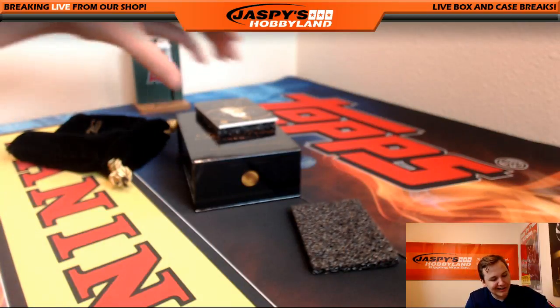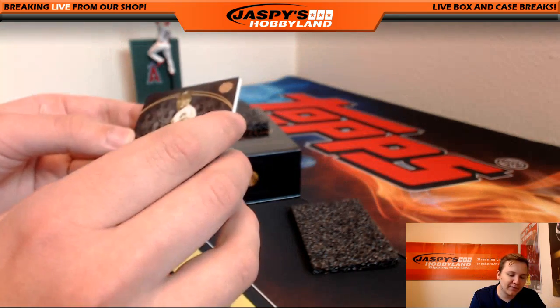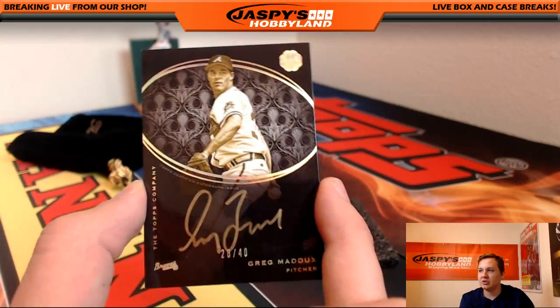And then we got a gold ink autograph — 28 out of 40, Greg Maddux. He sells so well. Nice card there. Greg Maddux, 28 of 40.